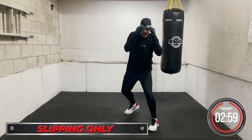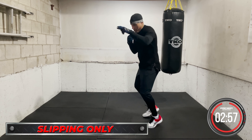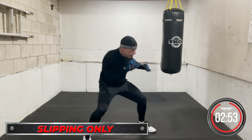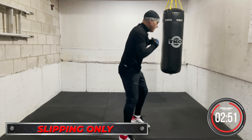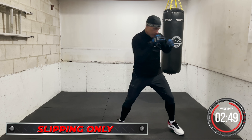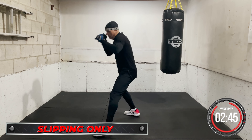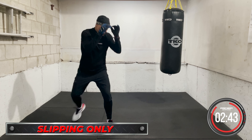Back to just head movement — let's start back at the beginning. Chin down, eyes forward, moving forward. Snap it, quick, relax.